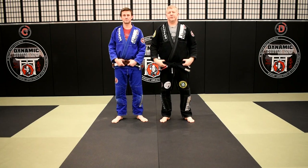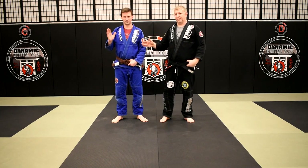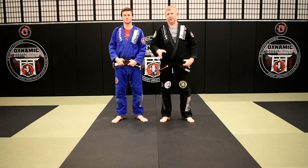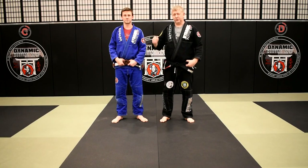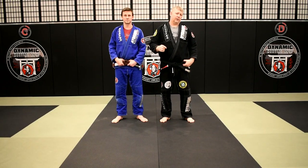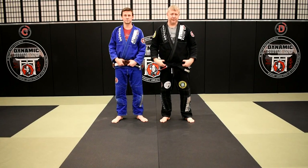Greetings grapplers. Welcome to Judo for Jujitsu. My name is Larry Keith and this is Brian Powers. In this video we're talking about how to set up an uchimata in a jiu-jitsu style posture, and a follow-up armbar after the uchimata is complete.